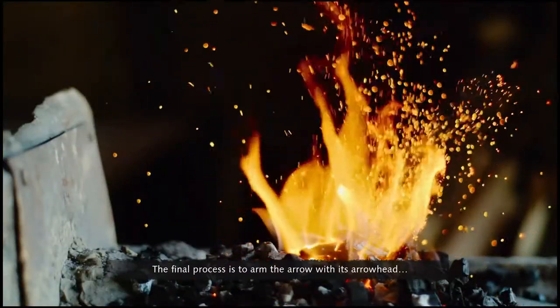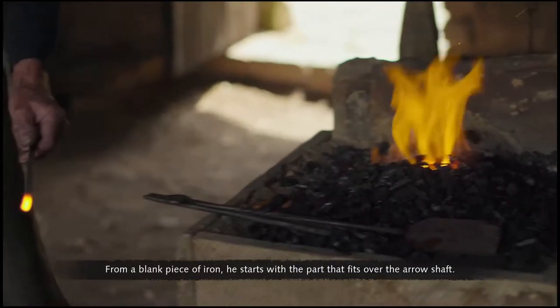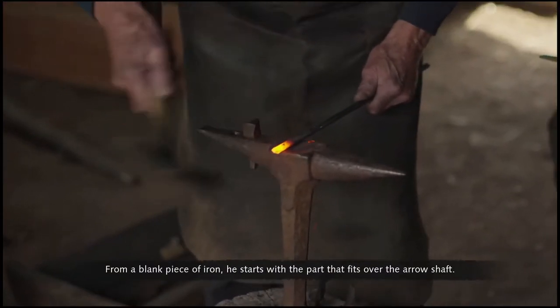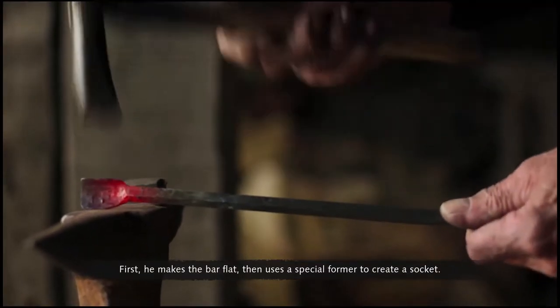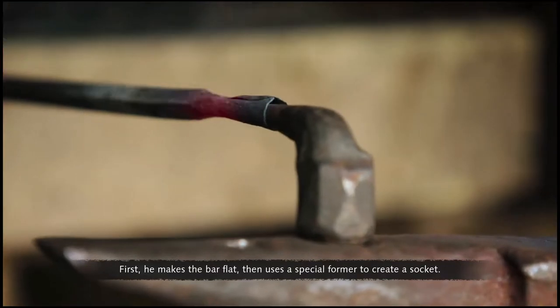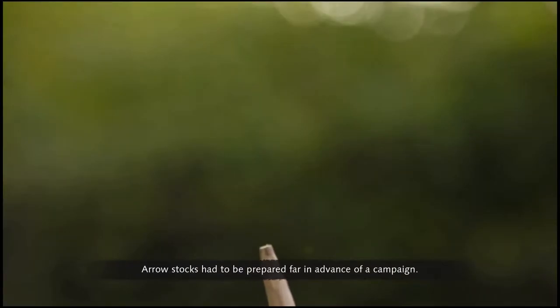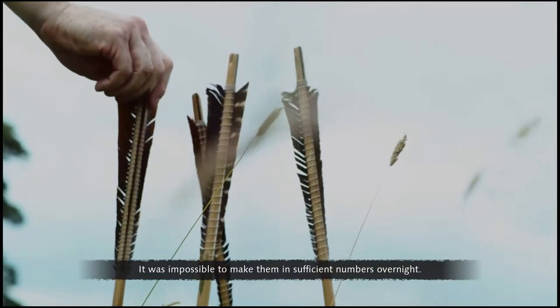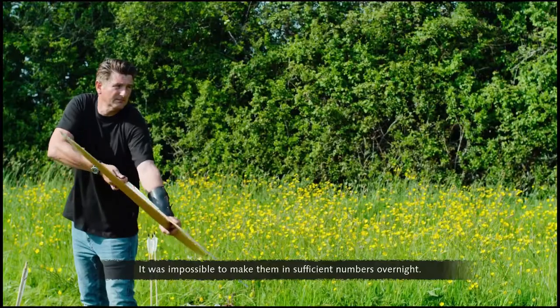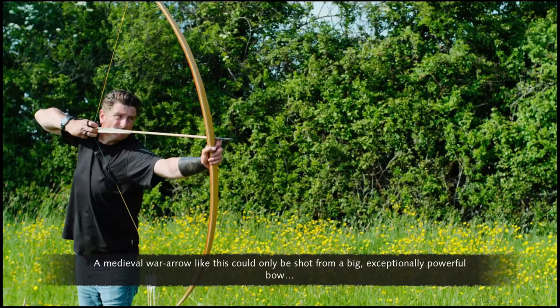The final process is to arm the arrow with its arrowhead. The person who makes these is called an arrowsmith. From a blank piece of iron, he starts with the part that fits over the arrow shaft, first making the bar flat, then using a special former to create a socket. The final stage is to hammer out the shape of the head. Arrow stocks had to be prepared far in advance for campaign — it was impossible to make them in sufficient numbers overnight. A medieval war arrow like this could only be shot from a big, exceptionally powerful bow.